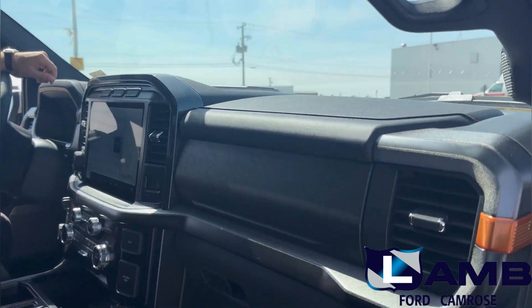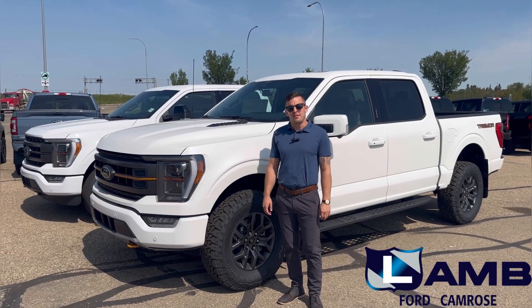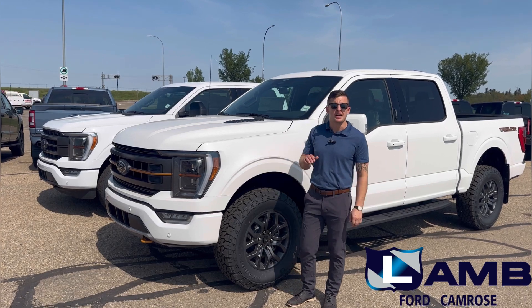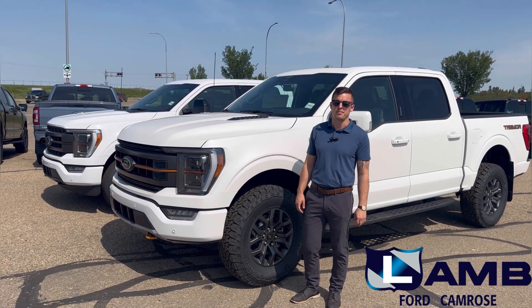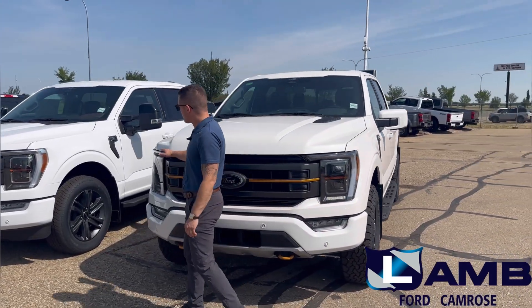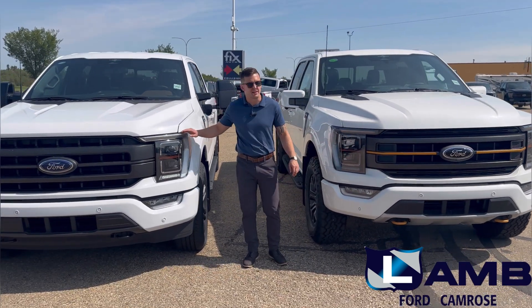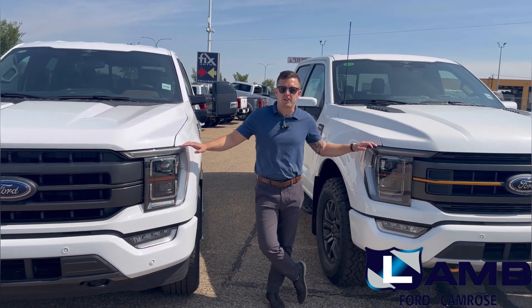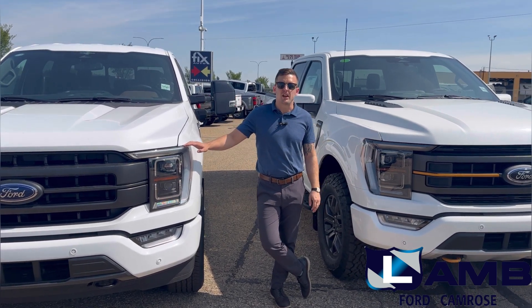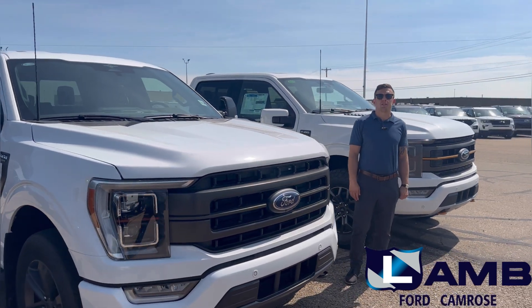Now for a quick side-by-side comparison of the two vehicles. Standing beside the F-150 Tremor and the Lariat, when looking at the brow of the headlights you can clearly see that because of the 32-inch tall tires and off-road tuned suspension, the Tremor is featuring a taller ride height in comparison to the Lariat. So if you're looking for a factory-lifted truck, this is it.